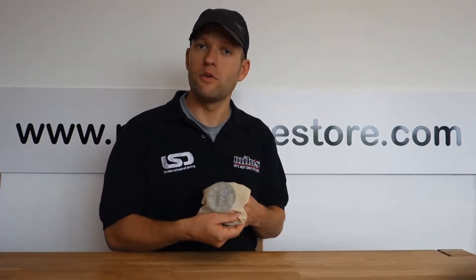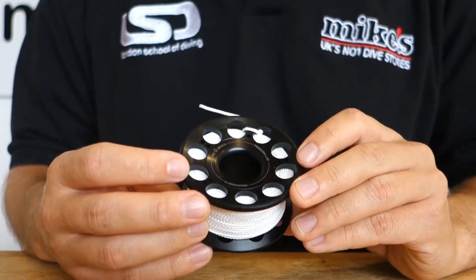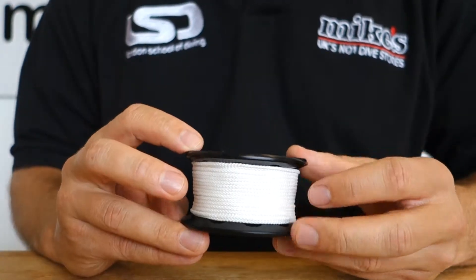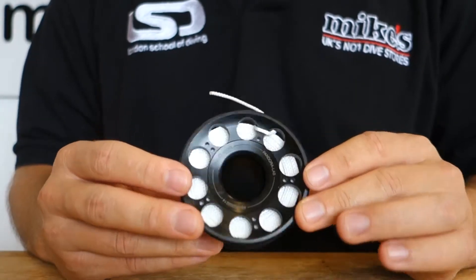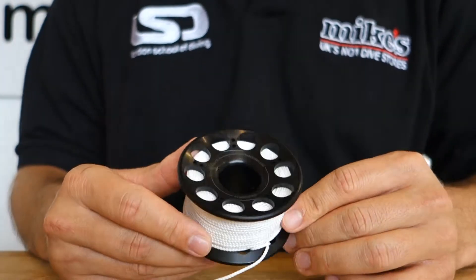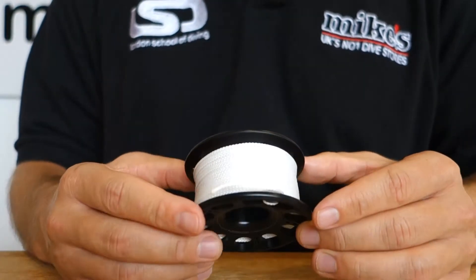It's a neutrally buoyant dive spool which also features glow-in-the-dark line. Here we have a closer look at the Pandora Zero-G Spool. The first thing you'll notice is that it's very lightweight and very compact. It's made from a single piece of Delrin, a plastic polymer which usually has applications in the healthcare or safety industry. This makes it very light and practically neutrally buoyant.